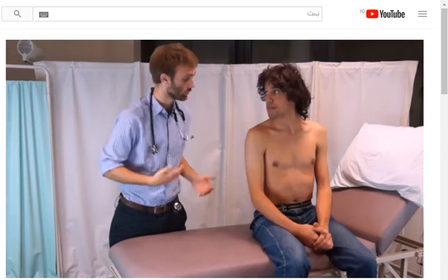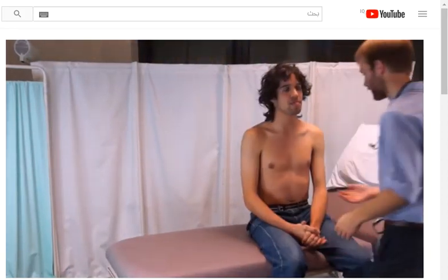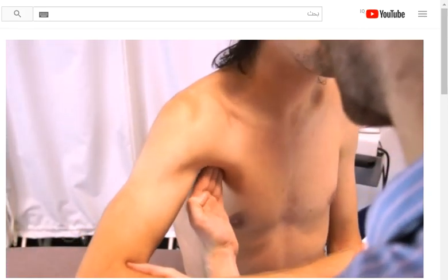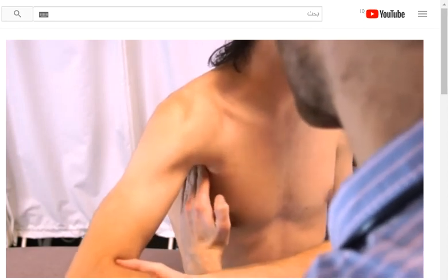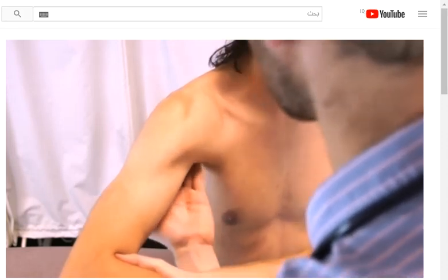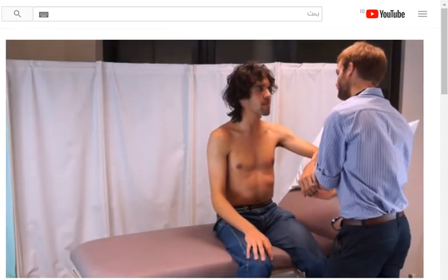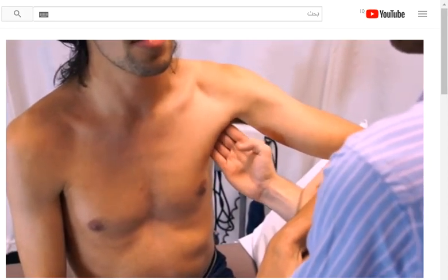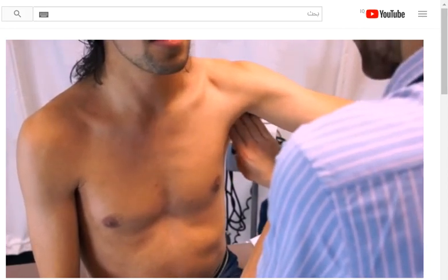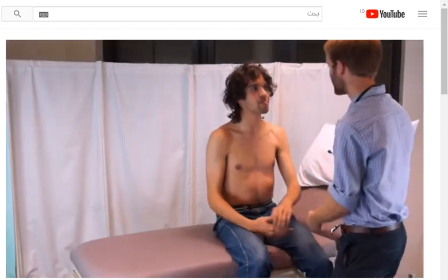Now I'd like to examine the nodes in your armpit, so would it be okay if I just do that? That's okay. So would you just give me your arm and just let me take the weight of it. I'd like to do the same on the other side — just let me take the weight of it again. That's great, thank you. You can just lie down again.